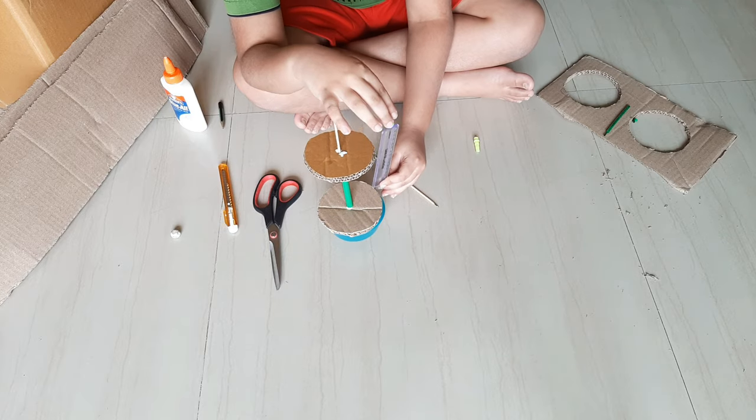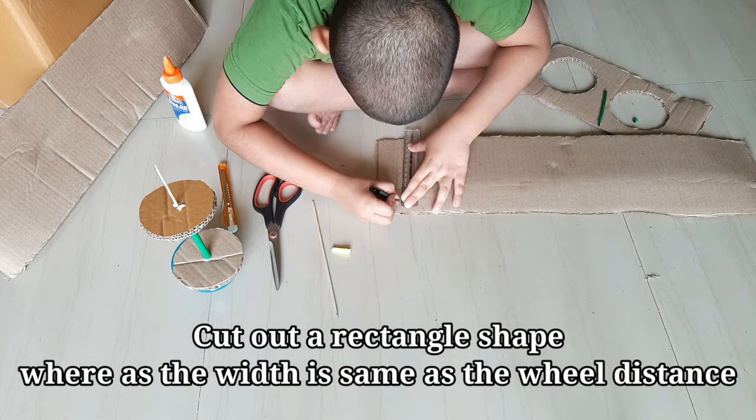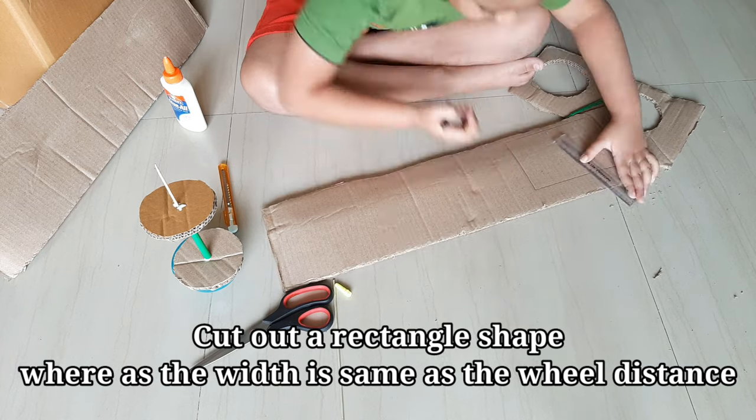Measure the length between the wheels. Cut a rectangle from the cotton. That's the base for our bullock cart.